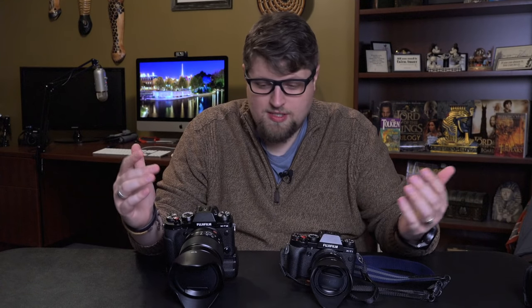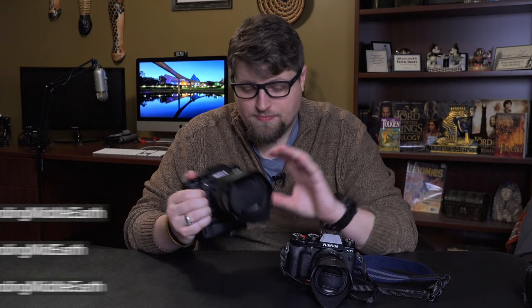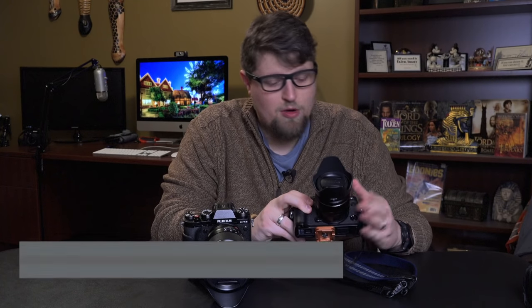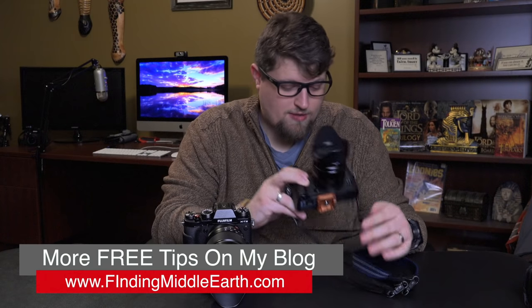Today we're going to talk about a very common question in the Fuji community, which is the debate between which lens to go with. The 16-55mm f2.8, which is weather-sealed and has a constant aperture, or the 18-55mm, which you can get as a kit lens. This one is f2.8 to f4, a variable aperture, but still a very good variable aperture. Most kit lenses are like f3.5 to f5.6.